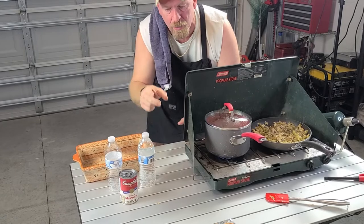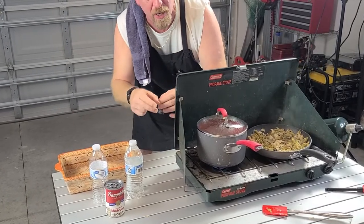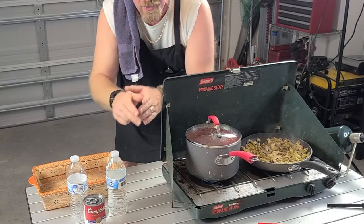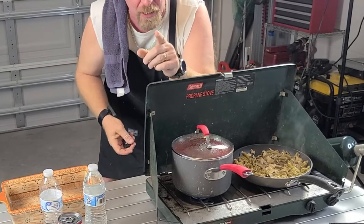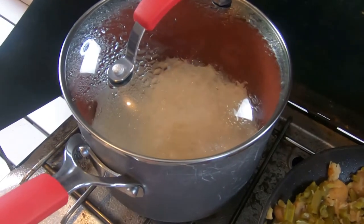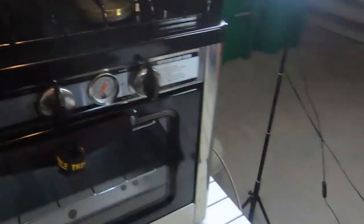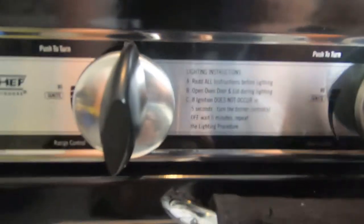Everything is looking good — all our spices and vegetables are in, and we're just about ready to mix it all together once the rice is done. The rice still has about seven more minutes. So let's get our oven going. We'll turn it on and wait until it gets up to around 300 degrees. As you can see it's starting to steam — first time it's been lit. You can see that blue flame in the center.